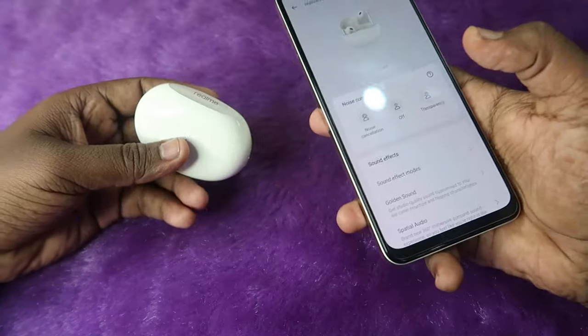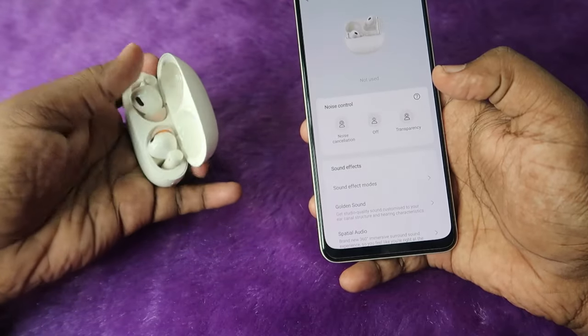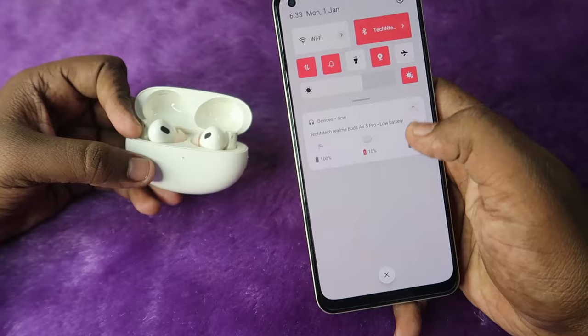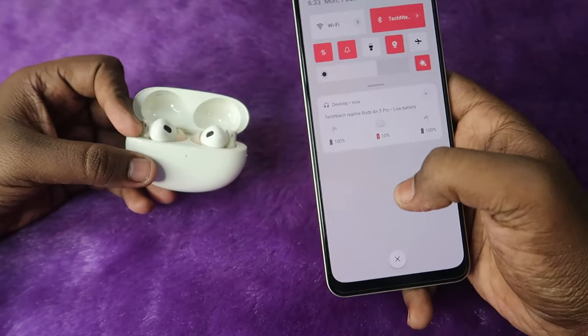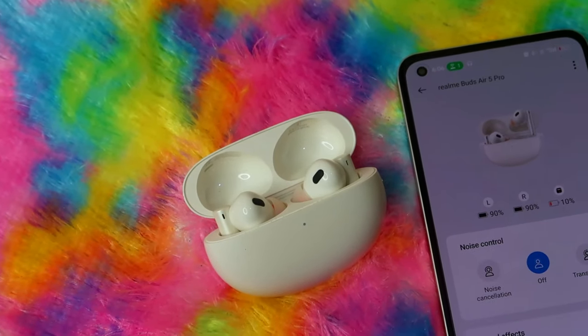There are a lot of options to find the battery percentage details. For example, whenever you open the charging case door, if you're an Android user, you can instantly see the case and earbuds battery percentage right from the notification bar. You can also use the Realme Link application to see the case and earbuds battery percentage.